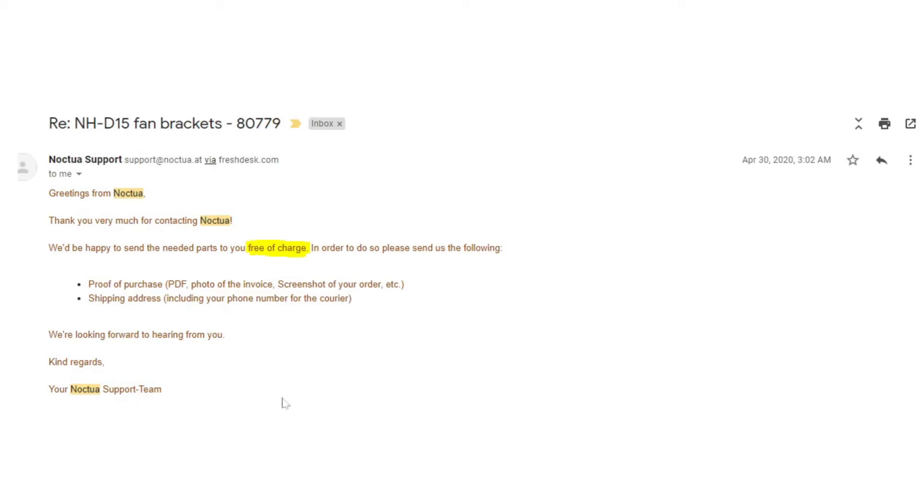Greetings from Noctua, thanks for contacting us. We'd be happy to send you these brackets free of charge. They just needed proof of purchase, a shipping address, and my phone number.